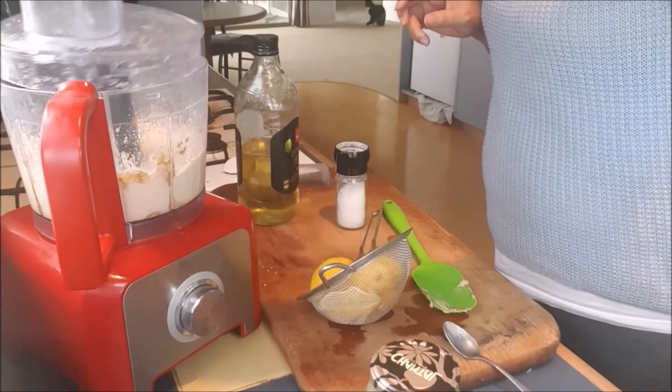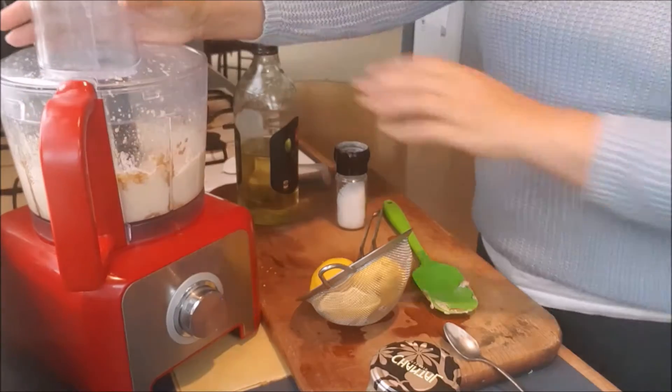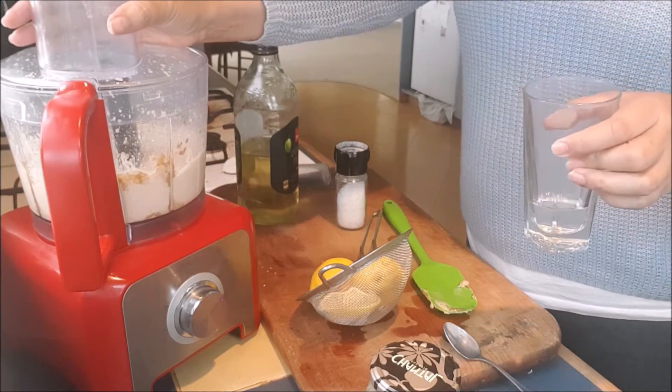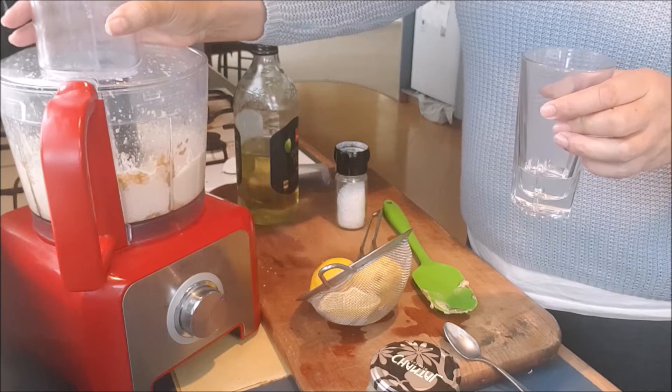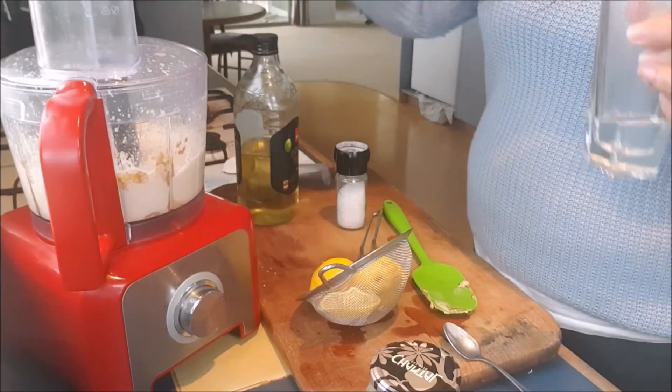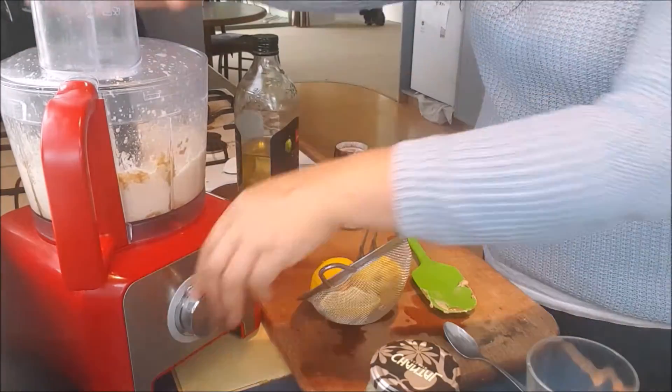It needs a little bit more blending. The water I use for my hummus is Kangen water — I find it brings out the flavor more. I used to use a lot more oil, but with Kangen water the flavors are just so delicious. I just use Kangen water to thin it out now.